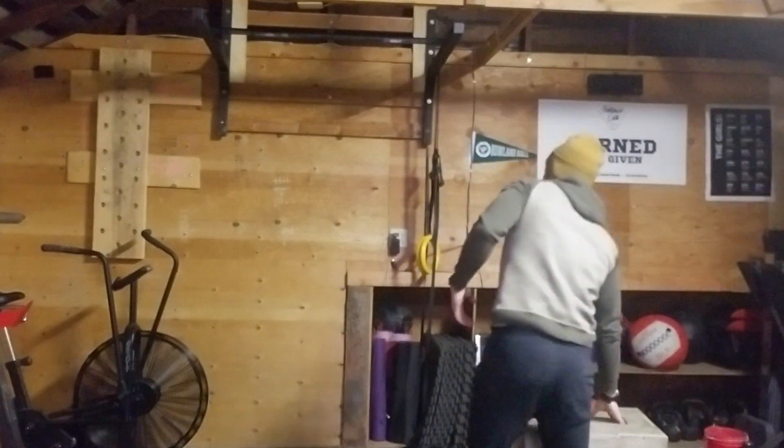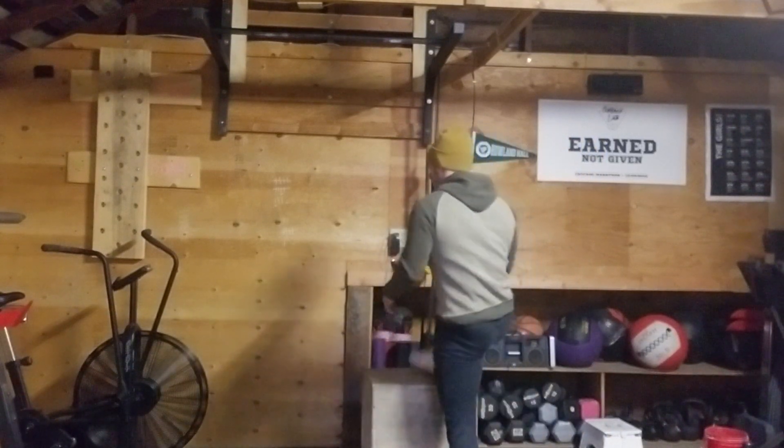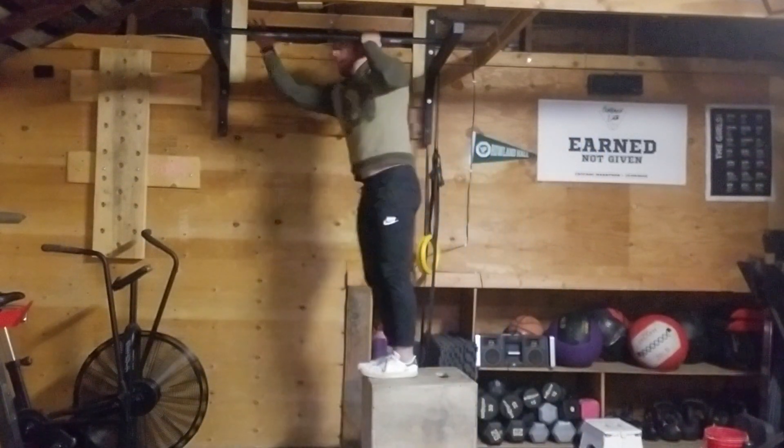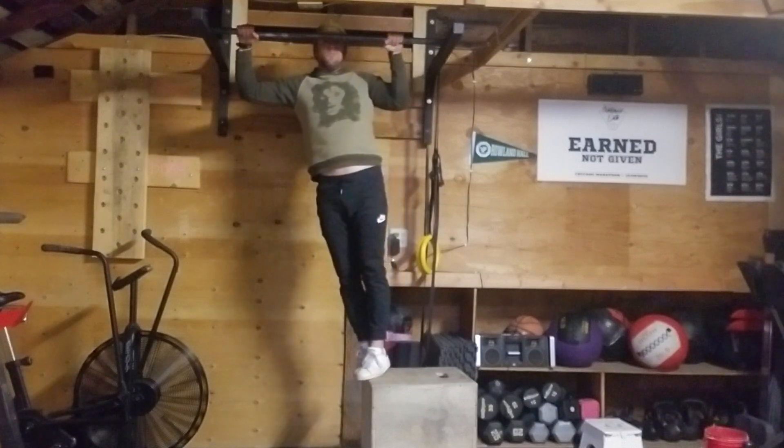Wide arm negative pull-ups. The name says it all — I'm going to do a negative pull-up with my arms wide, so that means really wide. I set up a box here so that I can get to the bar, and I'm going to have my arms as wide as feels comfortable.